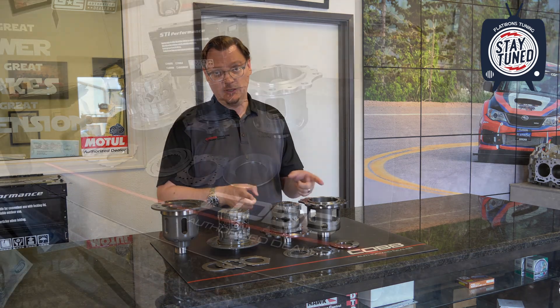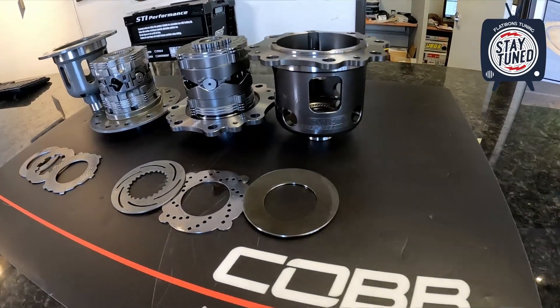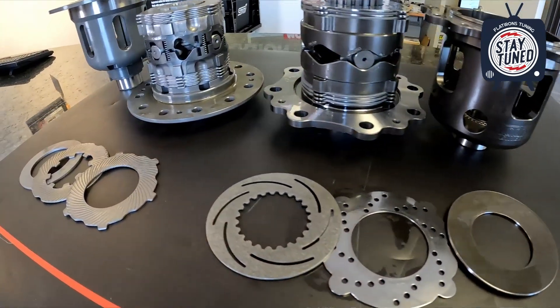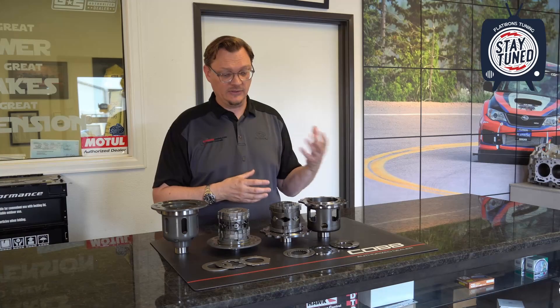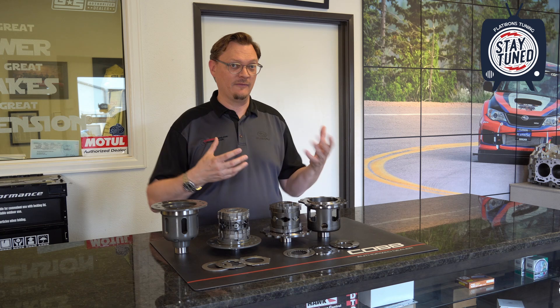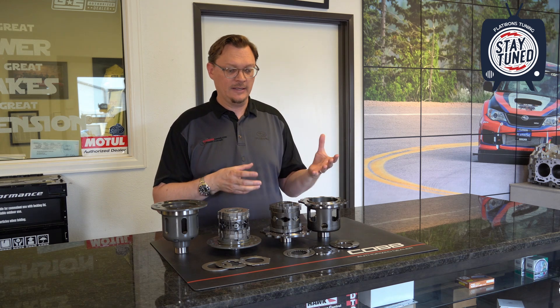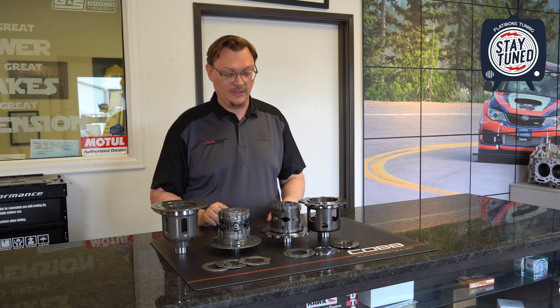But we've now switched to a Mona differential now that we've gone to the Mona sequential with the Pikes Peak car. I've known about Mona differentials for a while, and there are some really interesting differences with the Mona diff — that's why I want to make this video to explain what the difference is and where you might want to switch from a Cusco to a Mona depending on the application.